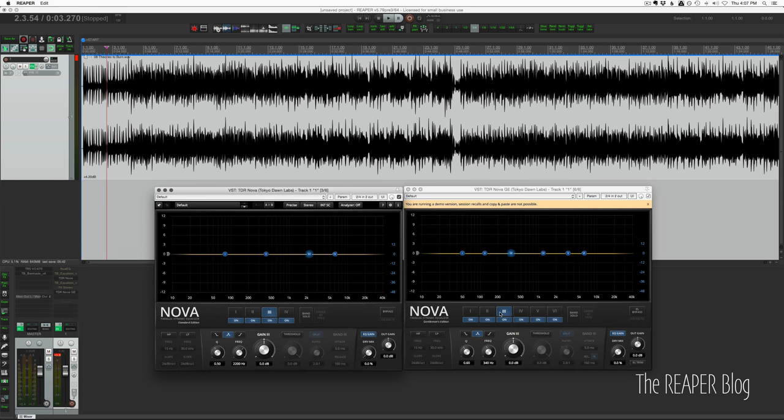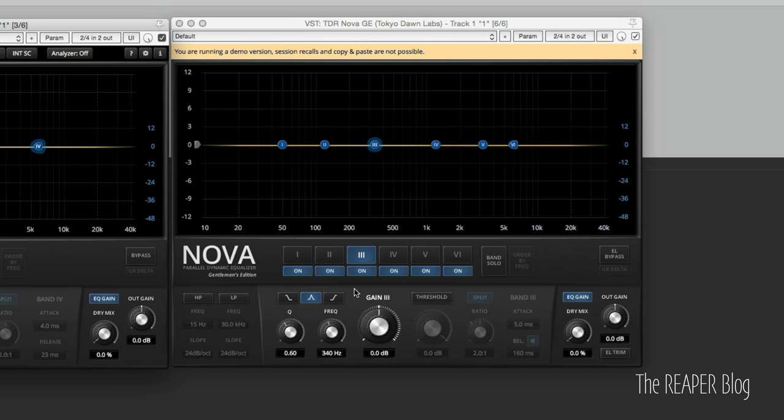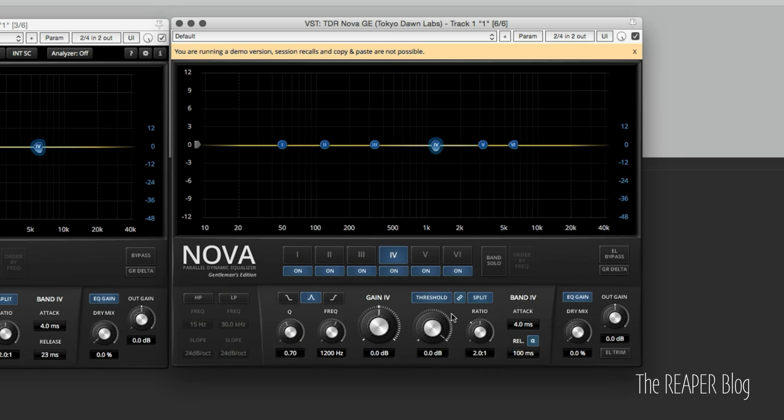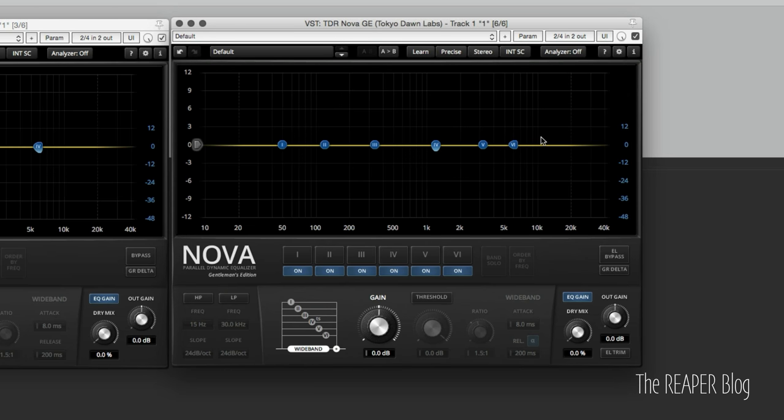Next up is the Tokyo Dawn Records Nova. On the left there's the standard edition — free — and on the right there's the Gentleman's Edition which is the paid version, I think around 50 euros. Standard edition has four parametric bands with additional high pass and low pass filters. It's a dynamic EQ, so it can detect when there's too much of a certain frequency and turn down the volume automatically for that frequency band, and that can work with the source signal or an external signal. The Gentleman's Edition adds six bands plus two filters, more advanced side chain controls, and automatic gain correction.